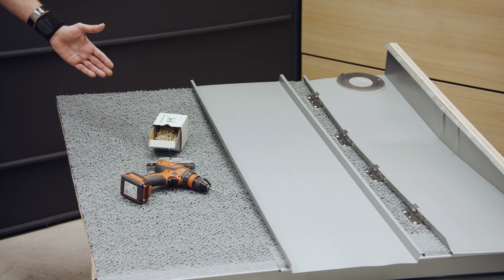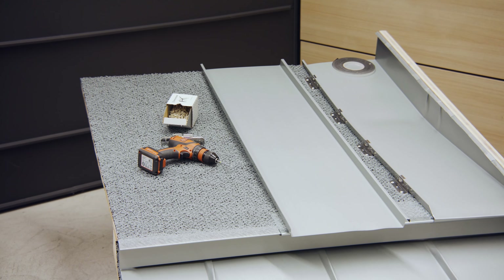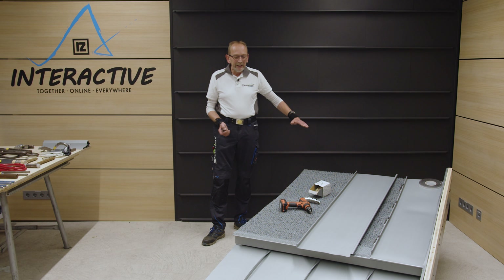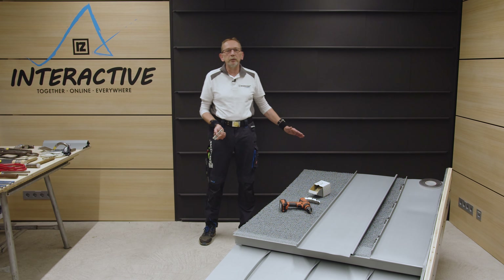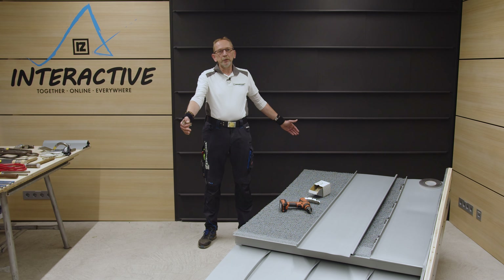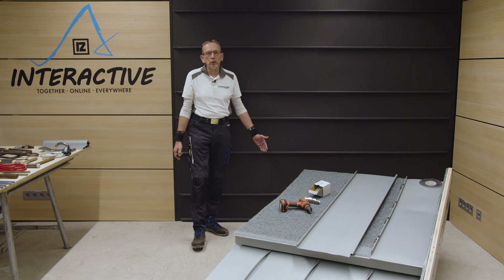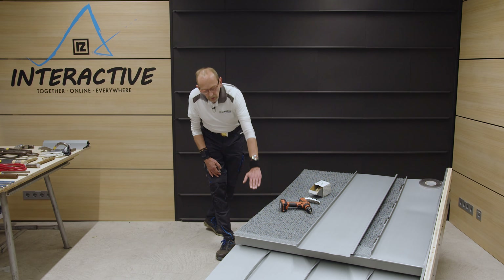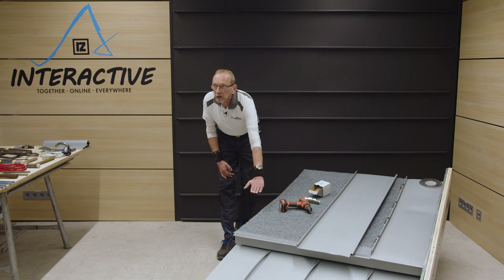Ihr habt einmal die Möglichkeit, das Dach abzutreppen, sodass wir immer die gleiche Dachneigung drin haben. Das funktioniert aber nicht immer. Mein längstes Dach war 75 Meter von der Traufe bis zum First – da kann man nicht mehr am Stück decken und muss einen Aufschiebling einbauen. Das sieht man hier am Modell: wir haben den vorderen Bereich angehoben.